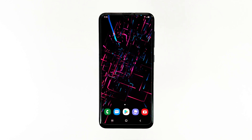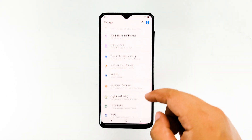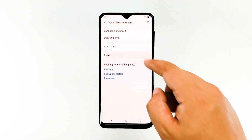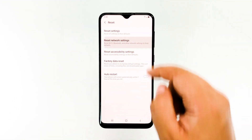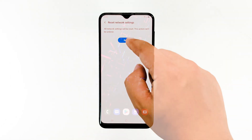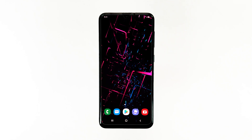To do it, swipe down the notification panel, go to Settings, go to General Management, tap Reset, tap Reset Network Settings, then tap Reset to confirm. After this, enable Wi-Fi on your phone and let it reconnect to the same network. If it won't connect, proceed to the next step.